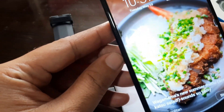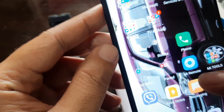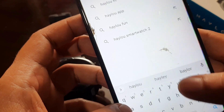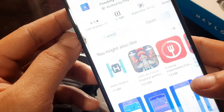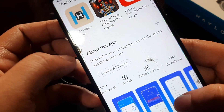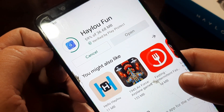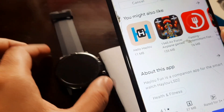We have an Android smartphone and we're going to search for the support app. The support app is HILU Fun. This is a step-by-step tutorial on how to install the support app for your wearable. HILU Fun has over 1 million downloads, is 37 MB, and has a mixed review — some positive, some negative. Now downloading the app.